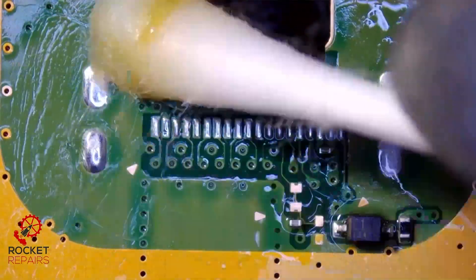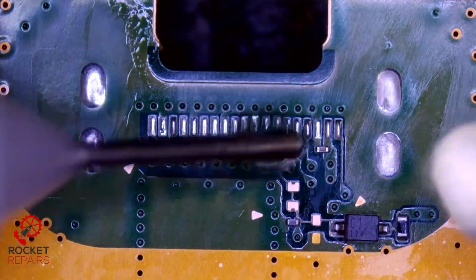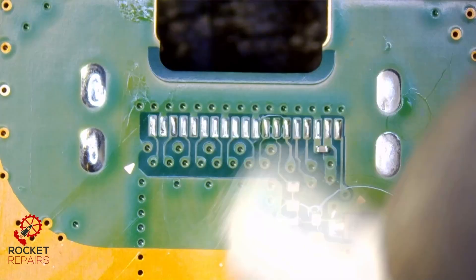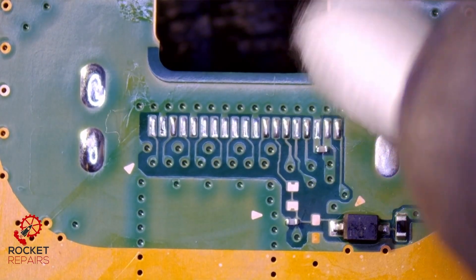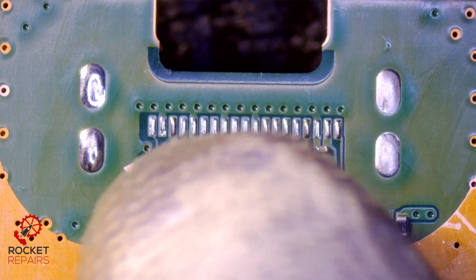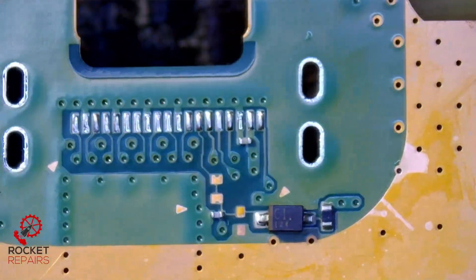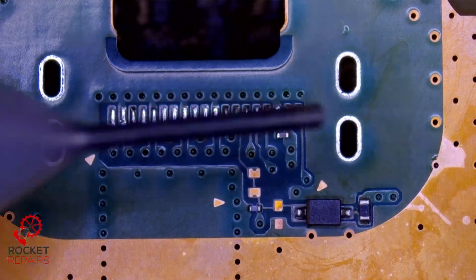Just a nice clean with some IPA and a cotton bud. It doesn't look like we have any missing pads at all — the pads are actually in very good condition. I'm just going to use a solder sucker to get all the solder out of these holes. I think that went well — it did indeed.